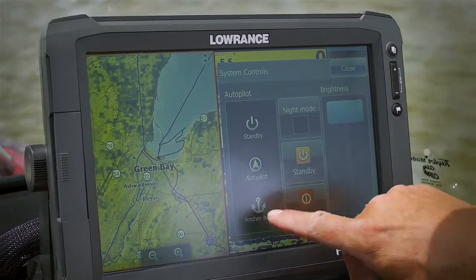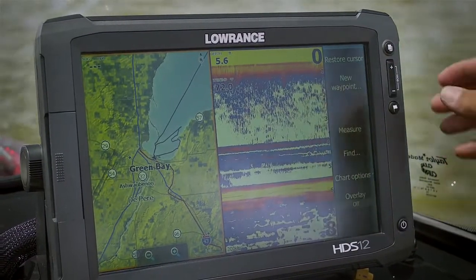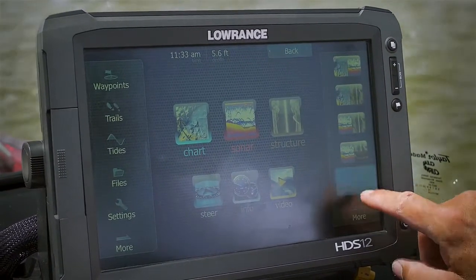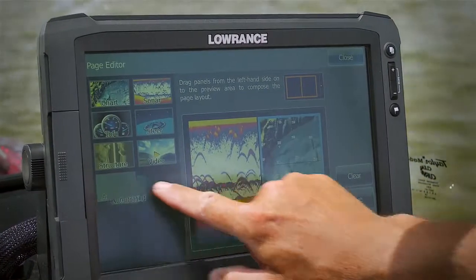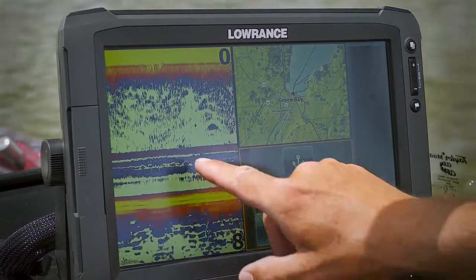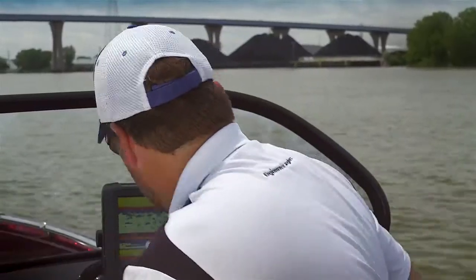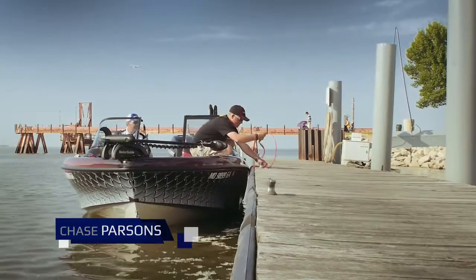You can hit your power button and it shows you a few quick functions — anchor, autopilot — just a quick way to get to them. But the more common way is to configure a screen. Let's drag down sonar, drag down a chart, drag down autopilot, save that, and select it. Now you'll see you have your sonar, your GPS, and here's the new stuff — all of the controls.